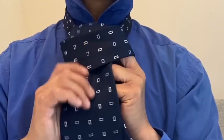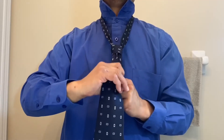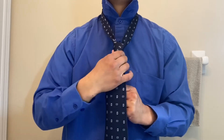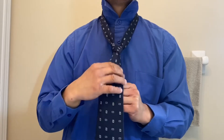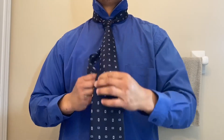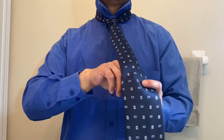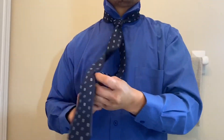Pull it down. Tighten it. Squeeze the head of the tie to shape it. Pull it up. Slide the skinny end into the slot.